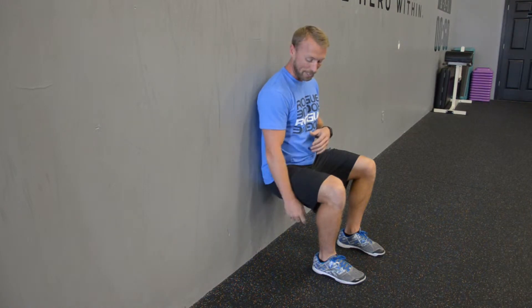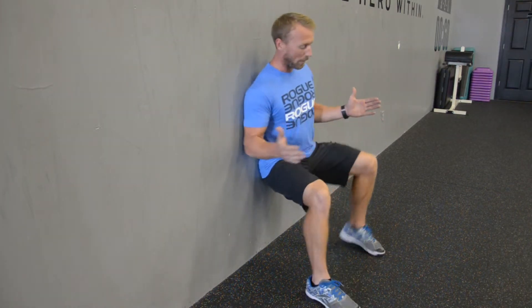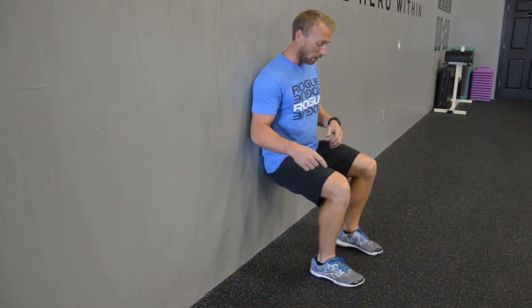I've got my feet about 18 inches away from the wall. What that's allowing is that my thighs are parallel to the floor and my shin is perpendicular to the floor. So we want that vertical shin. My feet are only about hip to shoulder width apart — I'm not doing anything crazy like real wide. I don't want my feet too far forward because then I've lost my vertical shin, so we need the feet tucked in underneath.